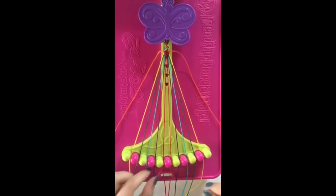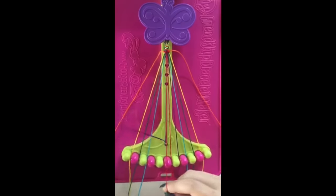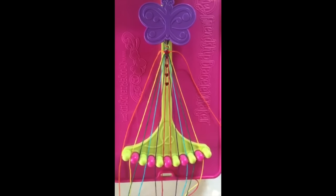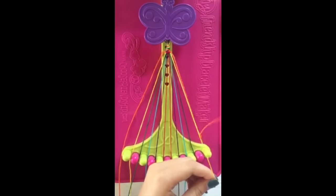Step number 7: take the string in slot number 4 and make a single right, single left hand knot with the string in number 5. This string will stay in slot number 4. Step number 8: take the string in slot number 11 and make a single left, single right hand knot with string number 10.